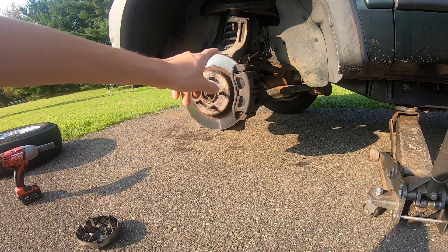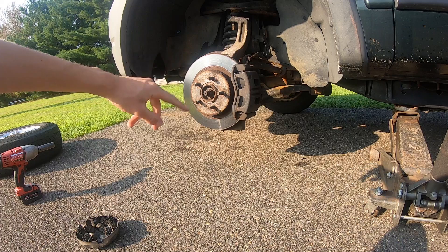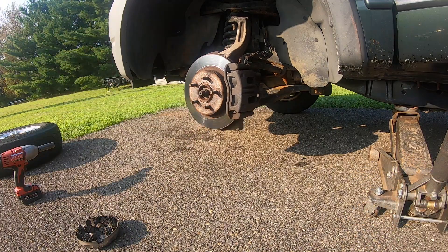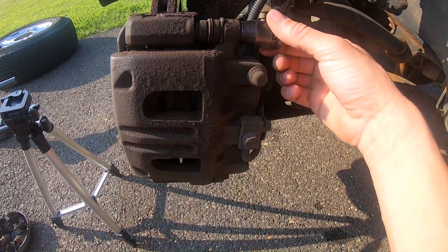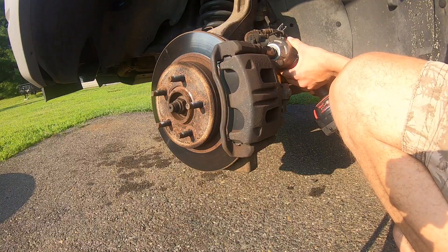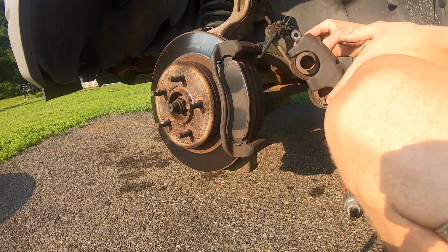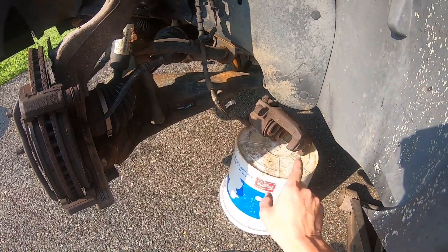Life hack number one: because we're working on this side of the vehicle, we can turn the wheel all the way to the right so we can better access our caliper bolts. The first thing we're going to do is remove our two caliper bolts — they are 14 millimeter.